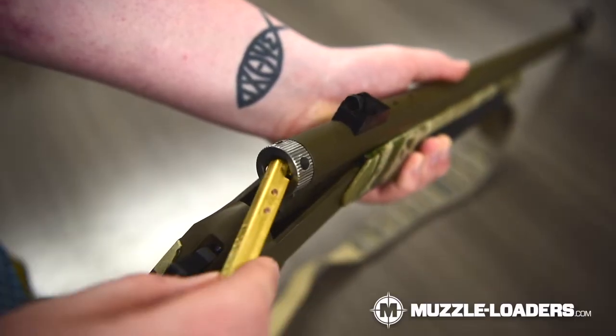The Muzzleloaders.com brass musket capper is an essential for anybody who's hunting with a musket cap ignition muzzleloader. If you have any questions as far as this product or any other products on our website, feel free to give us a call at 855-236-5000 and we'll be happy to help.